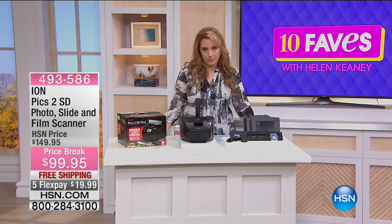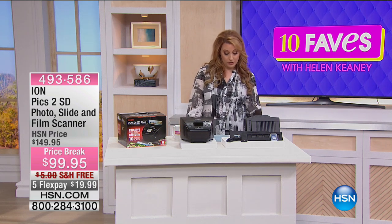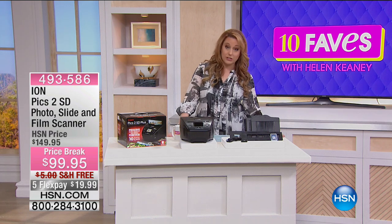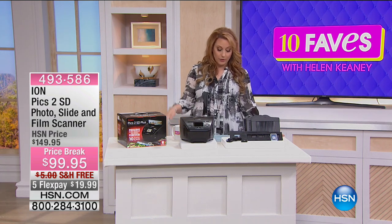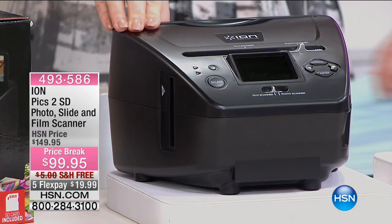It's brand new and it's at $50 off — a great price break. We also include some software titles with this. You're getting a Scanner Creativity Essentials download voucher with Photo Explosion, Scrapbook Factory, Hallmark Photo Project Studio, and Film Center.